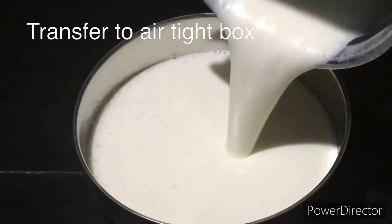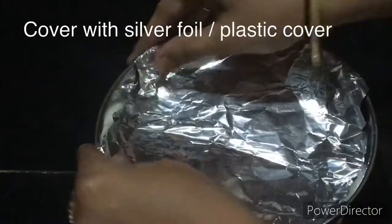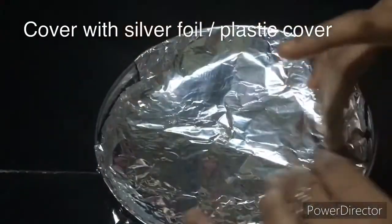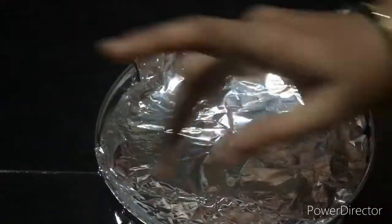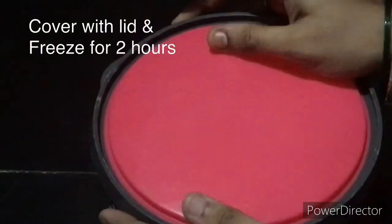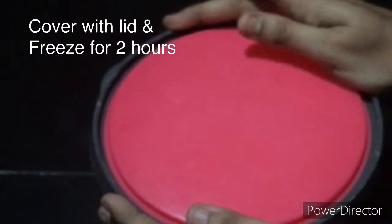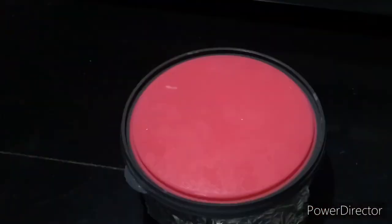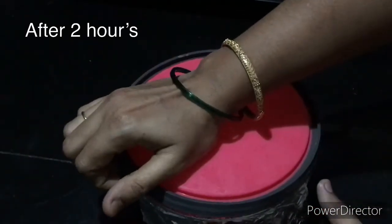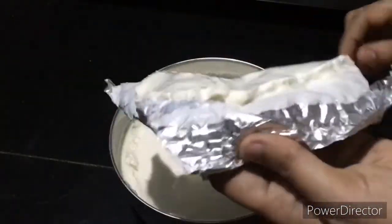Transfer to an airtight container box, cover the top with silver foil, and put it in the fridge for 2 hours.